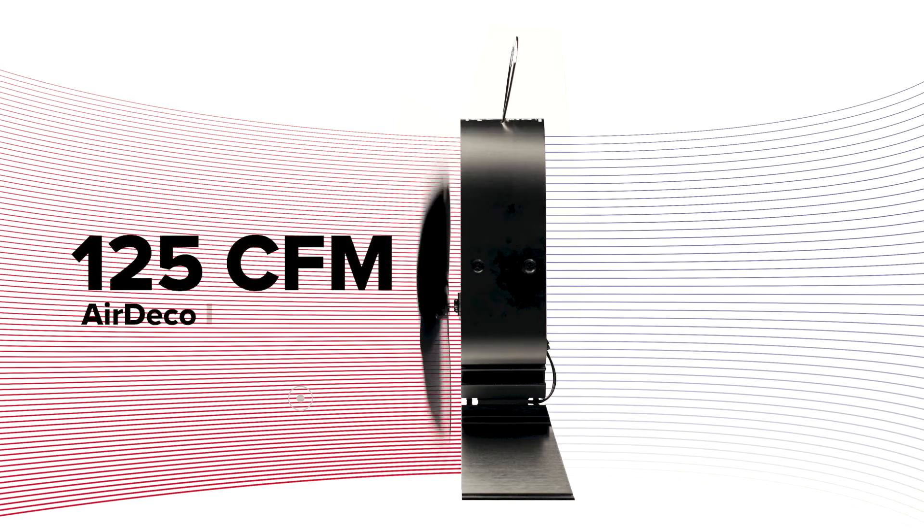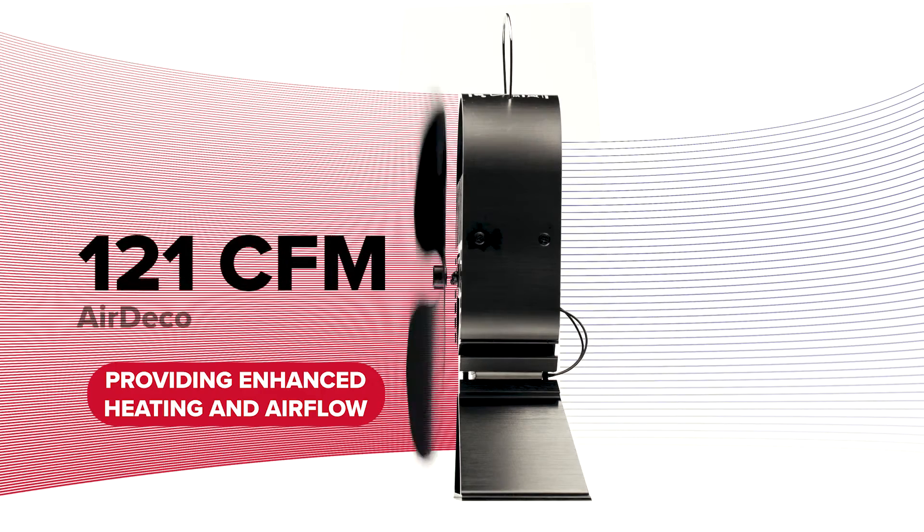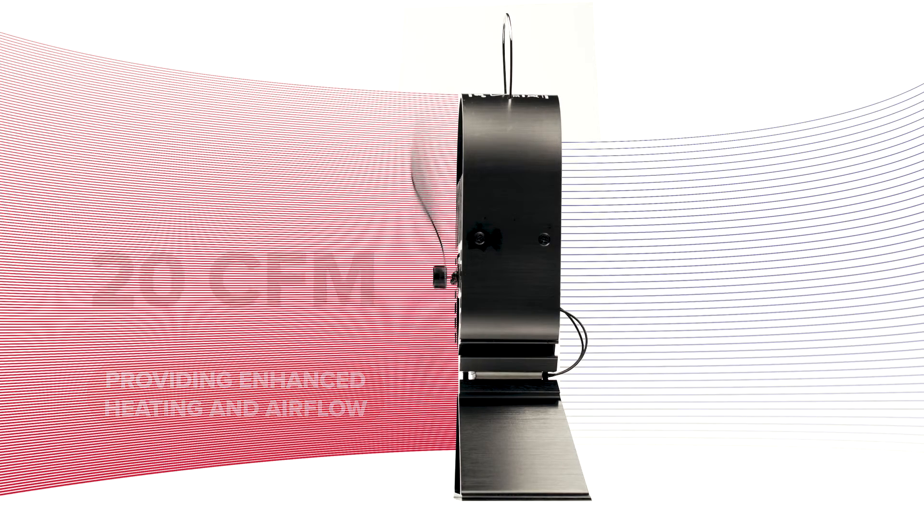The result is increased heating performance and airflow, reaching 160 CFM from the Air Deco 1 and an incredible 190 CFM from the Air Deco 2. Air Deco blades are designed specifically to perform optimally alongside the highest grade thermal sensitive parts of these models.